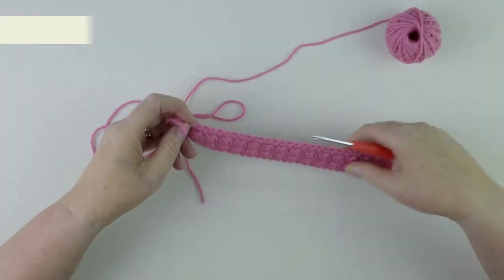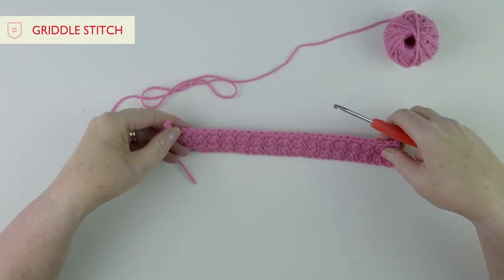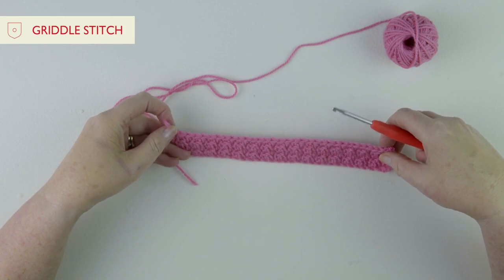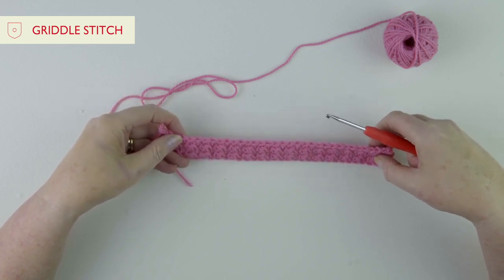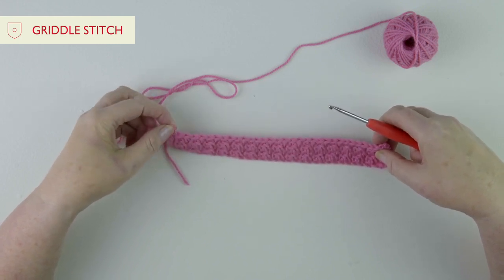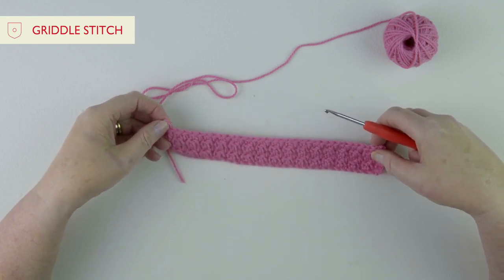Now we're going to work a band of griddle stitch. It's made up of double crochets — or single crochets in US terms — and treble crochets, or double crochets if you're using US terms. I'll be using UK terms, so I'll be saying double crochets and trebles.